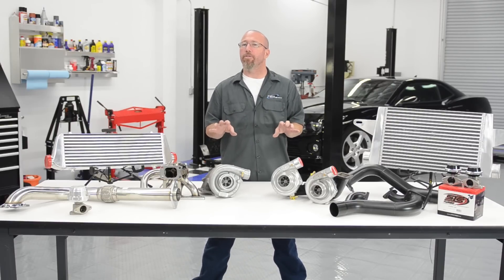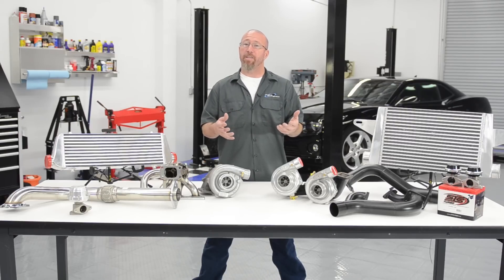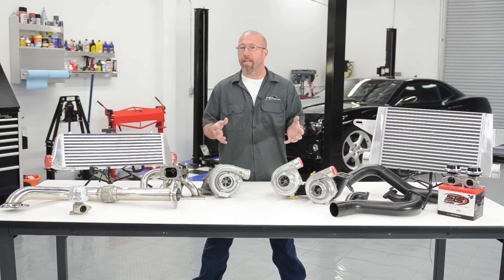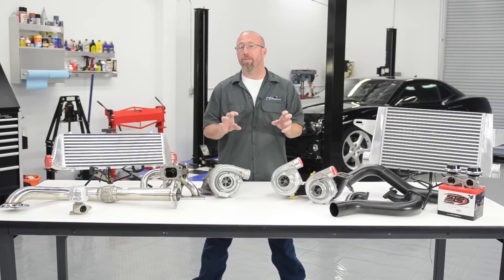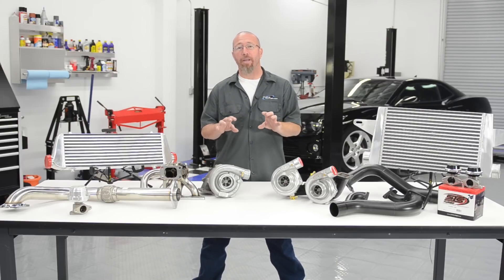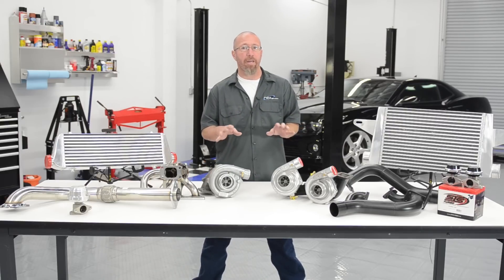Let's talk about the two different types of twin turbo systems. The main system you'll see on four-cylinder and six-cylinder inline engines is a sequential twin system. This is where both turbochargers are mounted to a common exhaust manifold, then have a common outlet pipe that goes into the intercooler and then into the main body. They spool up very quickly and do a great job.